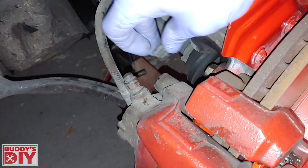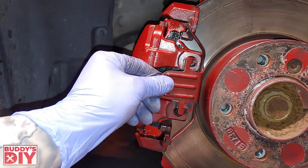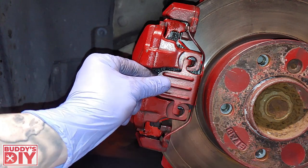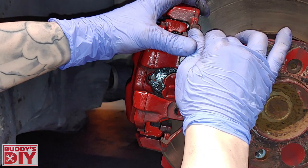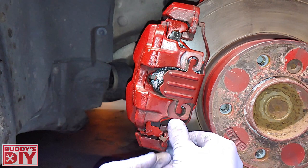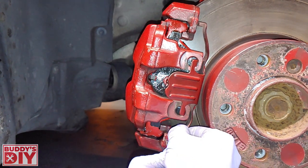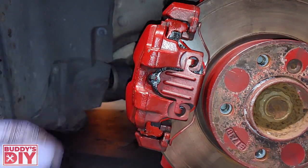Let's not forget our dust caps — press those back on. The last thing we're going to do is take the retaining clip, fit it in place, and pull it right over nice and gently. Same thing on the bottom — fit it and snap it in.